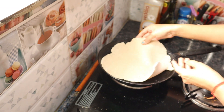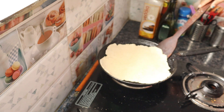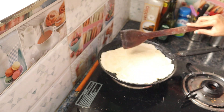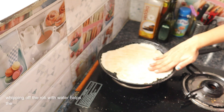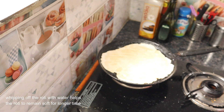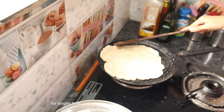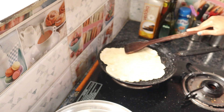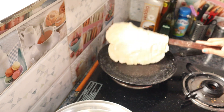Now heat the tawa and put the flattened dough onto the hot tawa. Always remember to keep it on low flame when making jowar chapati — if you keep it on high flame it won't cook from inside. Now dip your hand in water and start wiping the roti from the top, removing the excess dough. Wait until the water evaporates, then flip it to the other side. Press gently and cook all the sides.